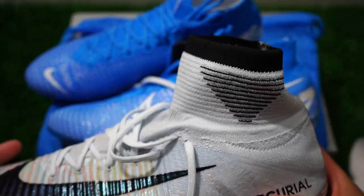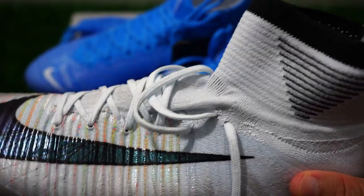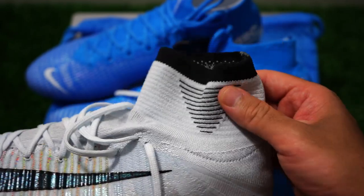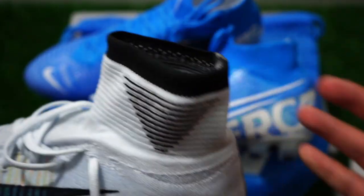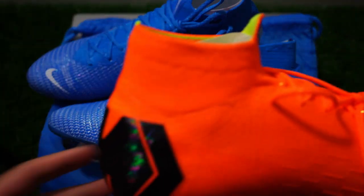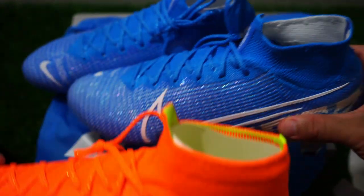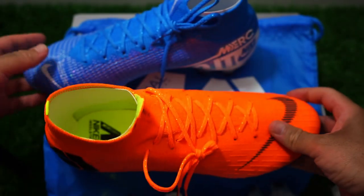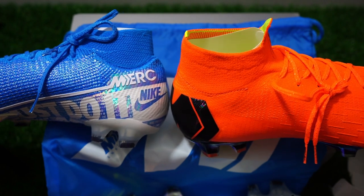So if you look at previous generations, this was the collar before. Of course, we know Ronaldo wanted something shorter. This older version is a little bit tighter around your ankle and higher up. Then we went to something like last year's version, and this year's version is even lower. Comparing the 6 and the 7 back to back, it's a little bit lower.